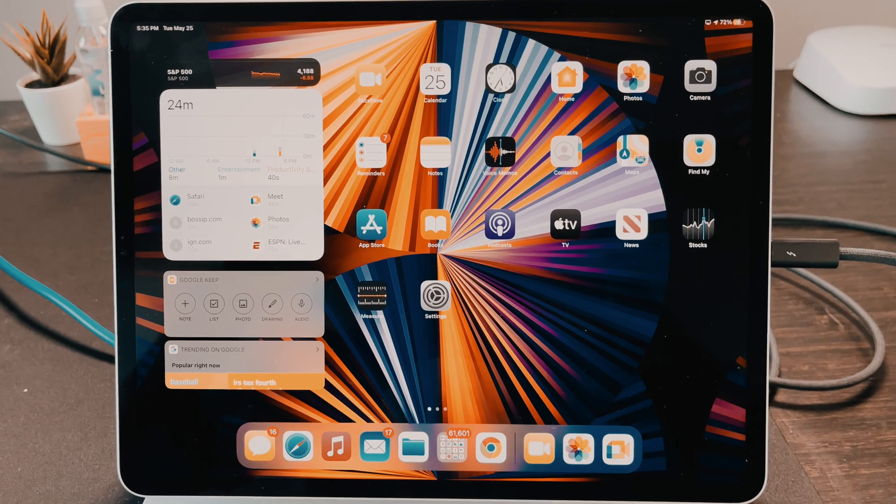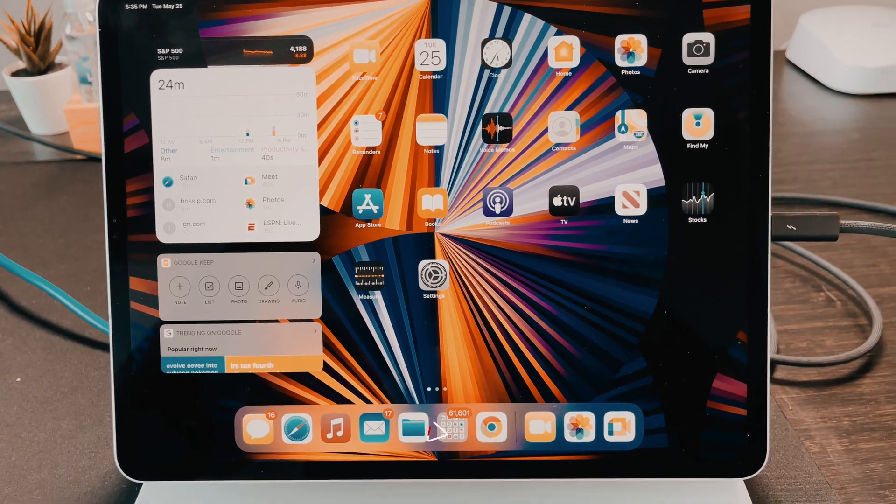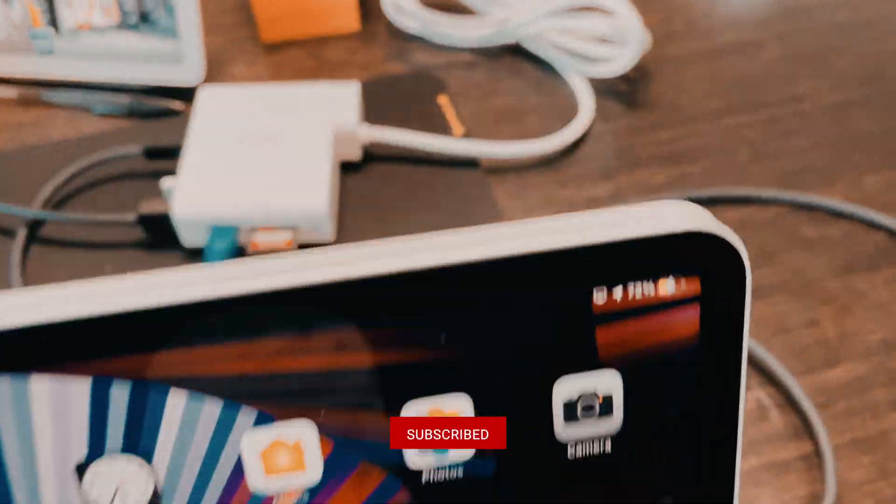So hopefully you see the value in it. I'm going to add the link to the description of the video below. In this next part of the video, I'm going to give you some real demos of using it on the iPad Pro. So let's jump into it. All right, folks, we're going to do some real testing with this new ADG charger.